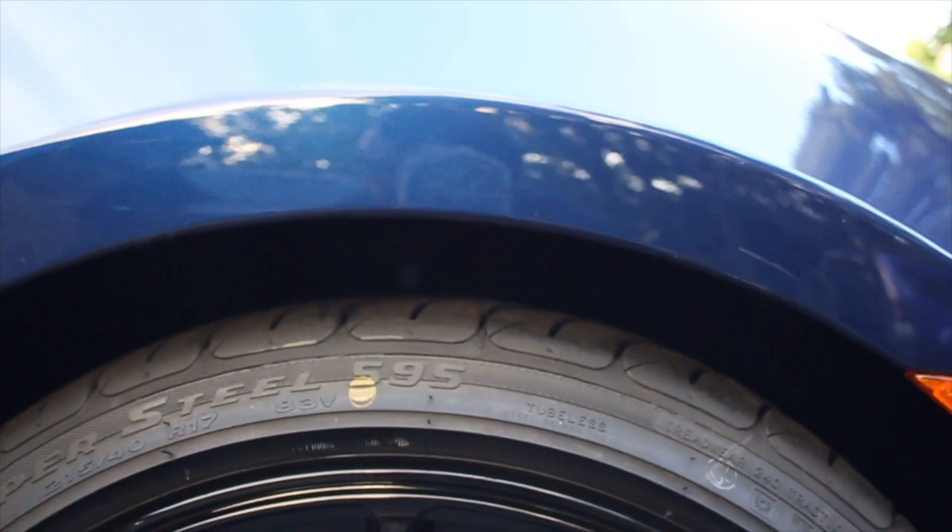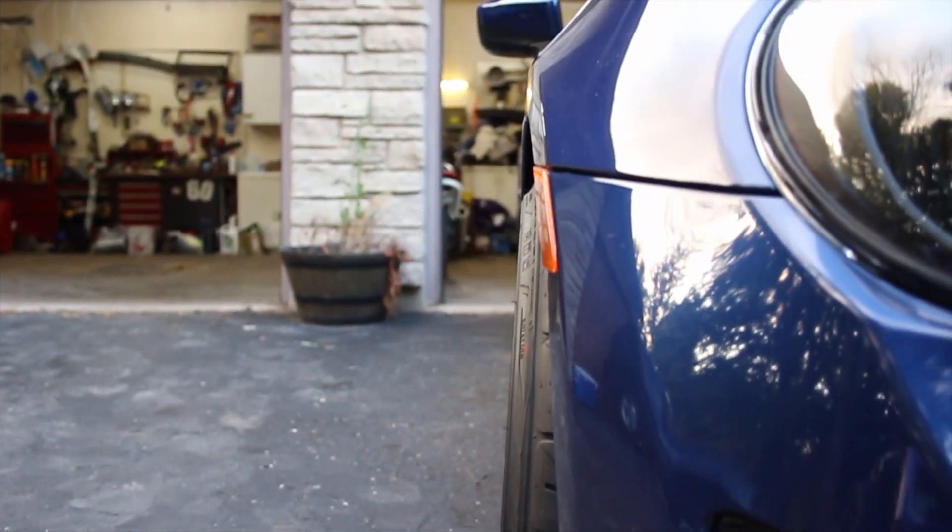Honestly, if I wanted to I could probably go a little lower, but as you can tell I still need to get an alignment and there's still some wheel gap. But honestly, I love how the car came out and how it looks, and hopefully you guys like it too. I know this is just a short little video, and I'll explain more things in the next video. I just wanted to get these tires on the wheels because I've been dying to. I finally got them on and I am so happy I went with this size.